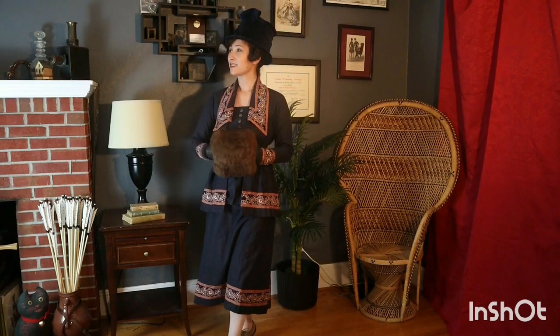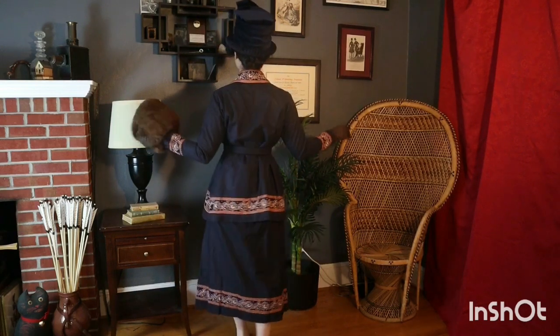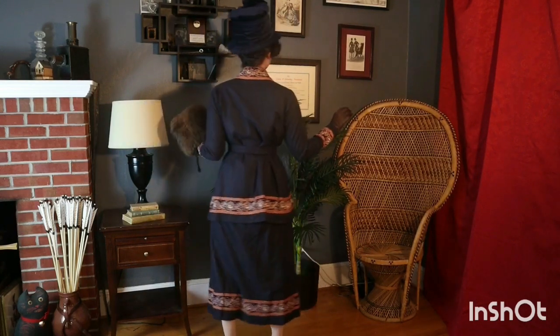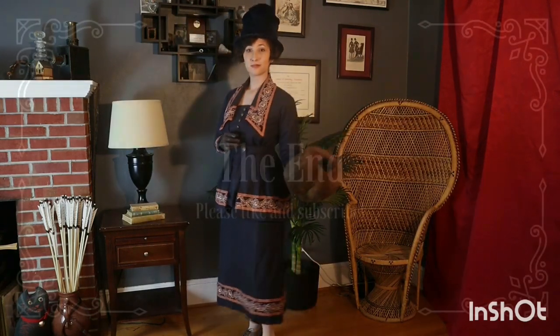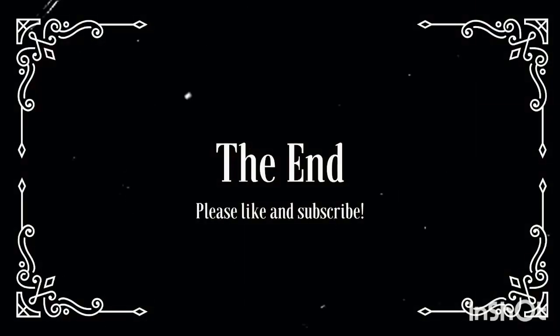I really love the fashions of this time period and I have plans and fabric for more, so you might see another video like this in the future. Bye!